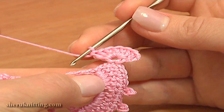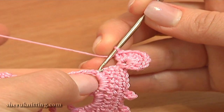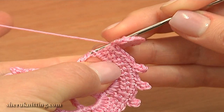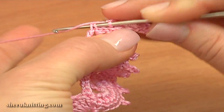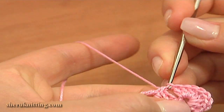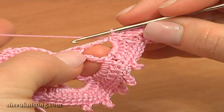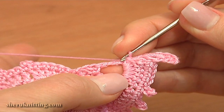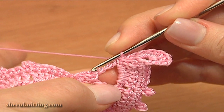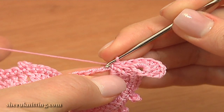Now we need to attach this motif to the previous one. Do it by making a slip stitch in 2 top strands of the treble. This is the last treble of the 2nd row of our previous motif. Then work slip stitches through the post of this treble to reach the chain stitch that our treble is coming out of — to reach this chain stitch. So let's begin.